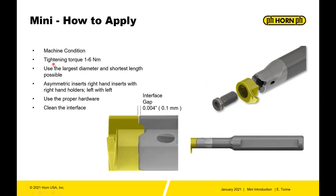Use the largest diameter and the shortest length possible. You want rigidity of your tool, so obviously you want the biggest neck diameter you can fit in there. With small bore turning, you also have to pay attention to your chips — they have to evacuate from the bore so you don't recut chips and damage your insert.